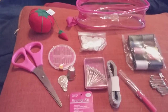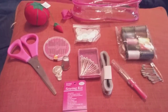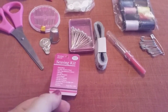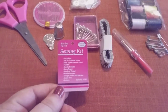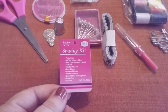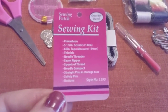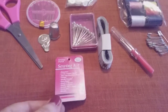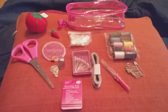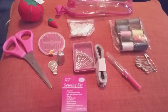So for everything you got in there for $3 — and I got it marked down to $1.50 — I would say that's a great value. Let me know your opinions and thoughts. I just want to bring something different to the channel. Again, this is called the Sewing Patch and I got mine at Dollar General, style number 1290. I think even at the regular price of $3, that's pretty good. You can always add on; there's plenty of room.